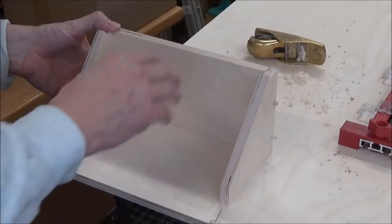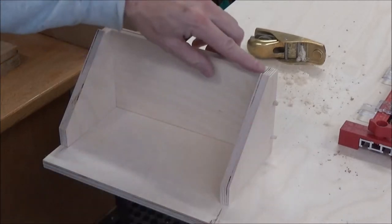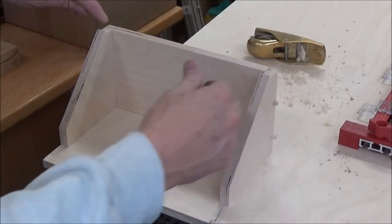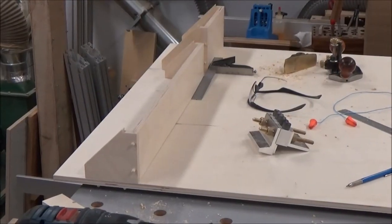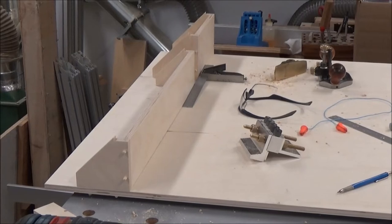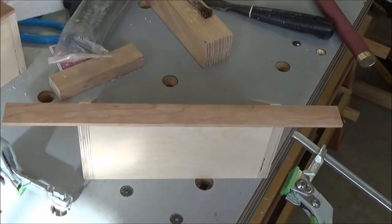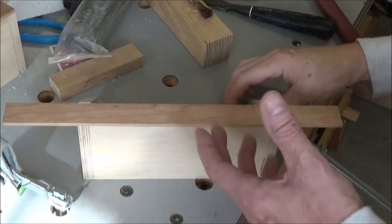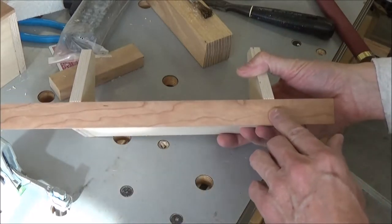Once I get some glue in those dowel holes, this thing is going to be rock solid, so I'll be able to glue this up as an assembly. I'll put my trim piece on there and glue it to my back. If they all turn out like that, I'm going to be very, very happy. They're perfectly aligned, square — everything's just working out terrific. This is one of my block plane shelves.